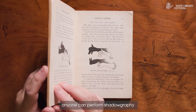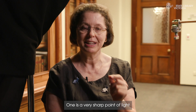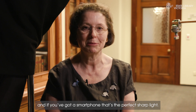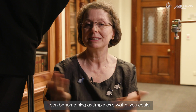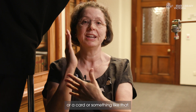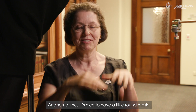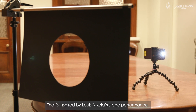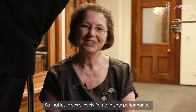Anyone can perform shadowgraphy and you need only a few things. One is a very sharp point of light, and if you've got a smartphone, that's the perfect sharp light. The other thing you need is a screen — it can be something as simple as a wall, or you could put up a projector screen or a card. And sometimes it's nice to have a little round mask, as we've used here today, inspired by Louis Nicola's stage performance, which gives a lovely frame to your performance.